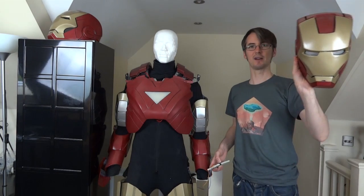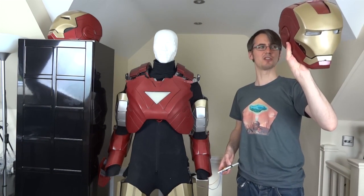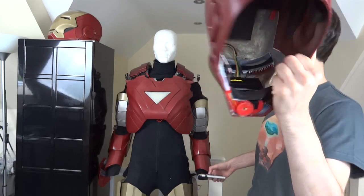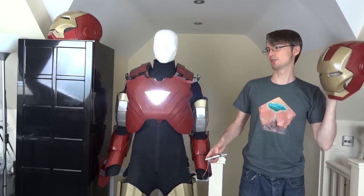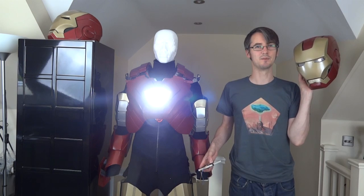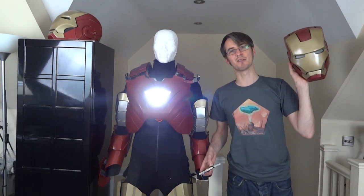I can also activate the UniBeam, so this helmet is completely wireless and we can send arbitrary messages to it as well. If I scroll through to UniBeam and hit the other button, it powers on my extremely bright UniBeam which has got 60 watts of LEDs in it. It doesn't stay on for long because it does drain the batteries and it also blinds everyone.